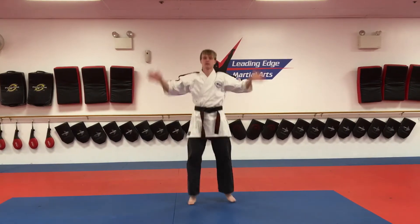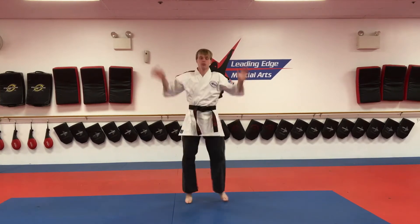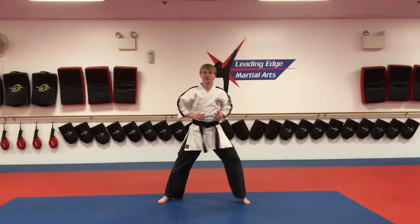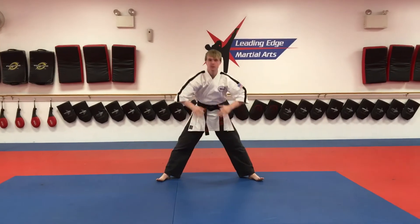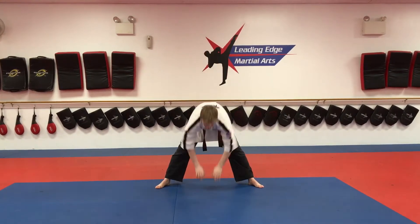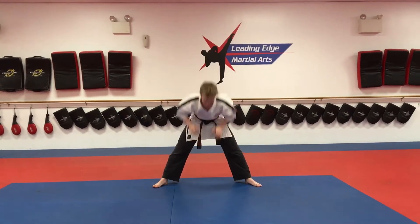1, 2, 3... [10 three-count jumping jacks completed]. Next we're going to do USA toe touches. Reach your hands all the way down, come up, touch your belly, say USA 1... USA 2... USA 3... USA 10.